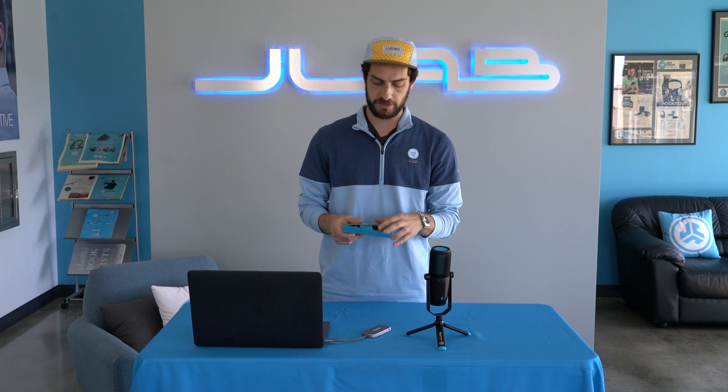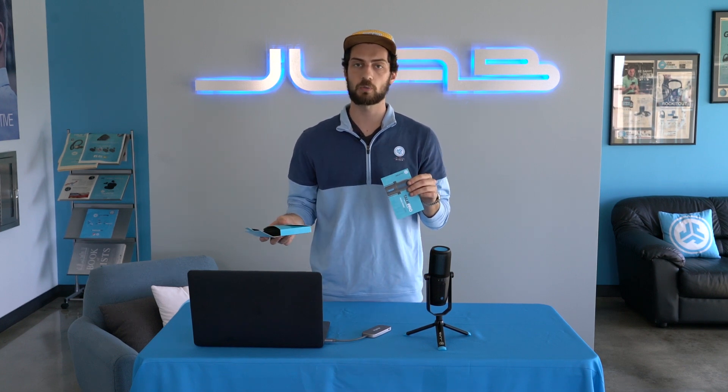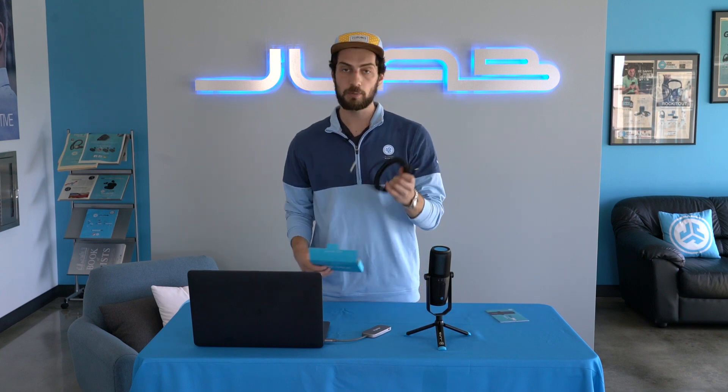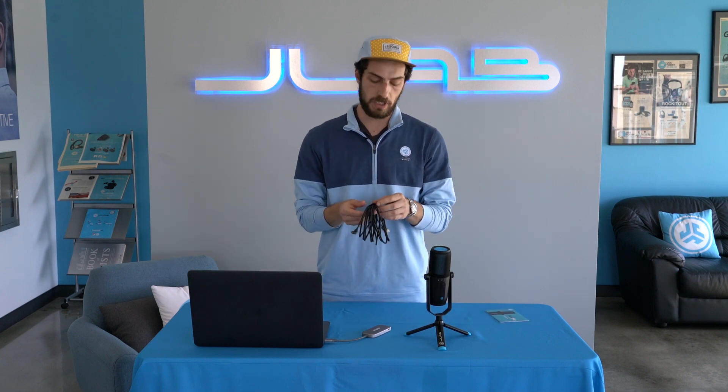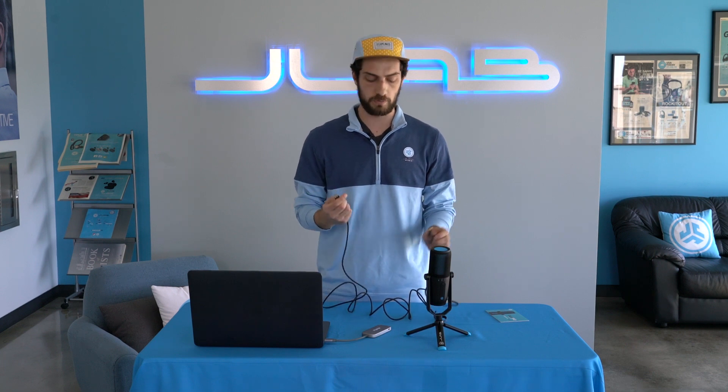All that's left is this box that comes with a quick start guide, which is going to cover some more on what we're talking about today and anything else that you may need, and the cable. It's a USB-C to USB-A braided cable — super long, so really great if you're doing some music studio recording. It's going to reach wherever you need to.